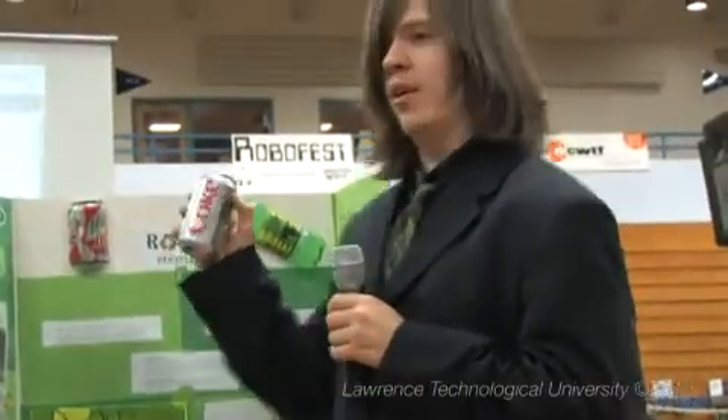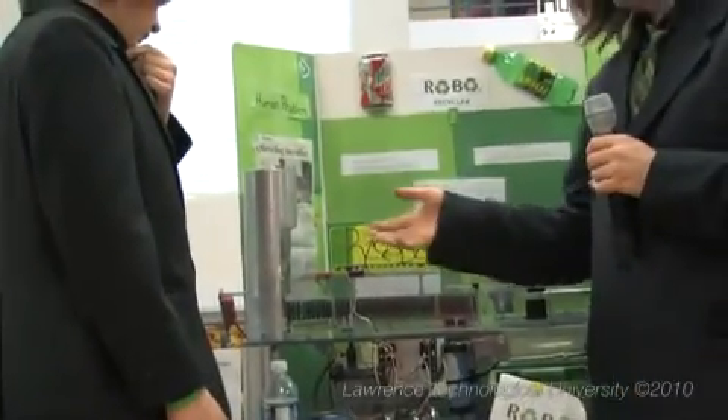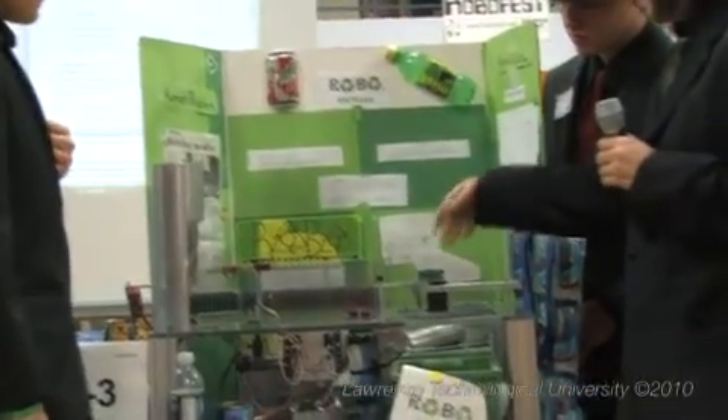Thank you for all. It sorts aluminum cans by using the infrared sensor and the magnetic sensor. And since aluminum is not magnetic, it tells it to go over the crushed can crusher.